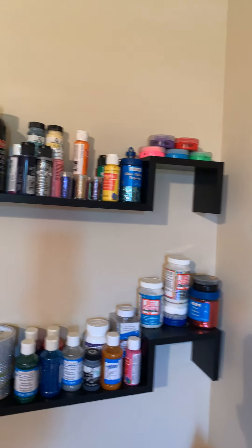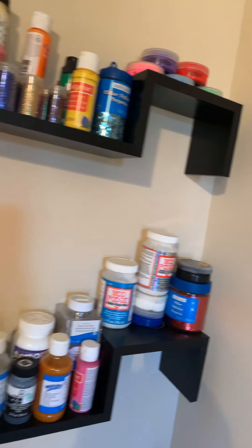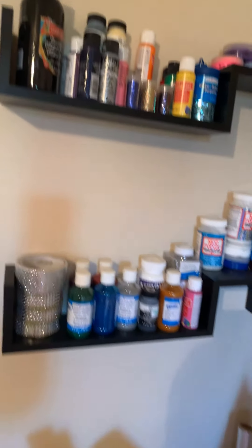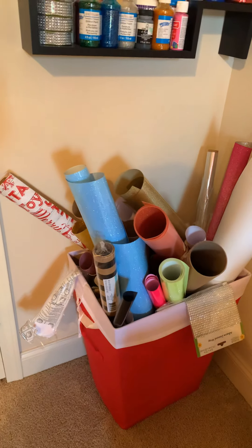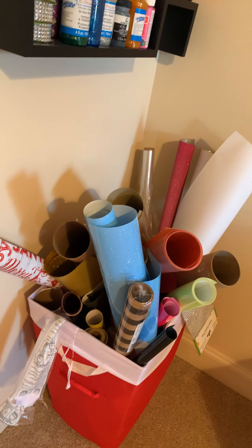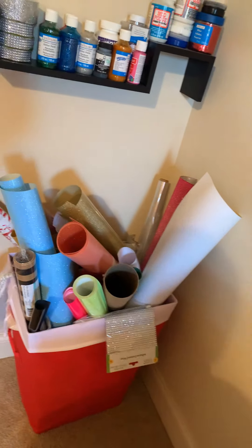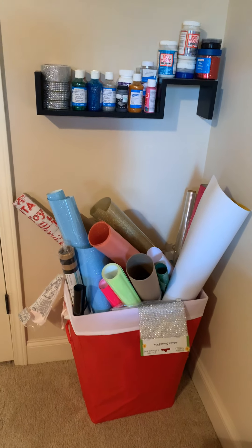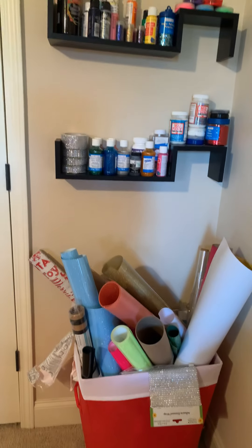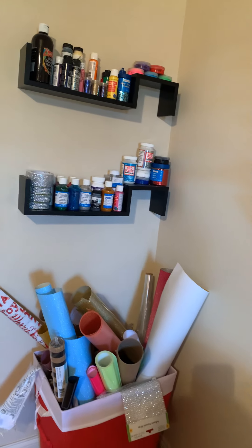On this wall I keep all my different acrylic paints, glitters, and tapes. Down here is a basket with different rolls of vinyl, and I have filming tape, paper, and wrapping paper there as well. I need to find a better system for that. I'm trying not to add anything else to the walls because we'll have to fill the holes before we put the house on the market.